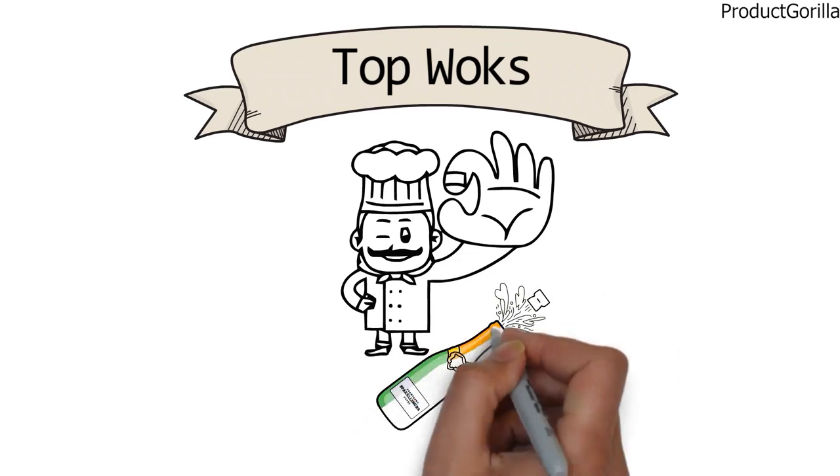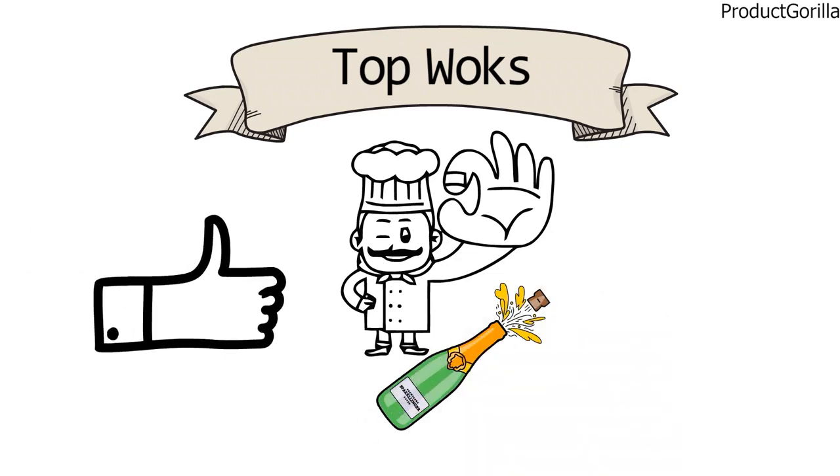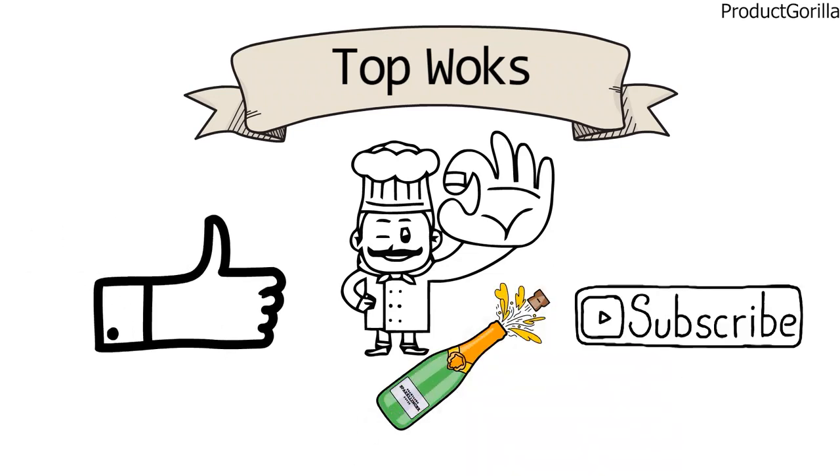So that sums up the top woks. We hope you enjoyed, and if you did, please leave a like on the video. If you're new here, hit that subscribe button. Until next time, have a great day!